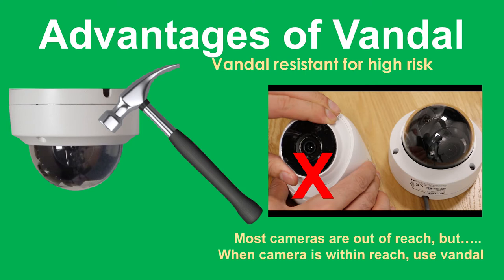Whether you have particular problems in your domestic property or in a commercial setting like a nightclub where the camera is within reach, the Vandal dome is a much better choice. Once the cover is put on, you cannot actually move the mechanism, unlike the turret dome which can be moved around to some degree.